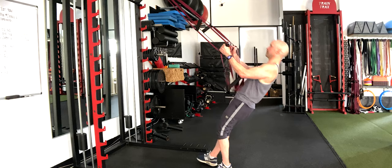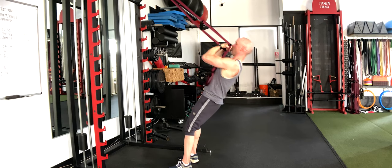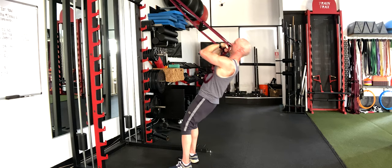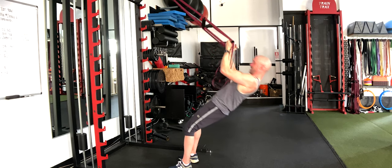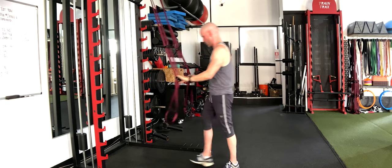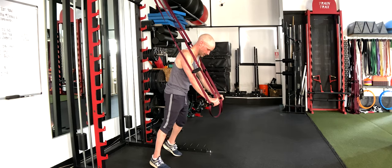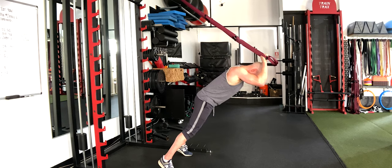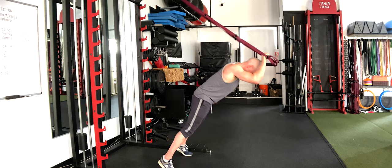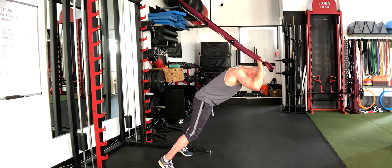Last round, biceps — here we go: one, two, three, four, five — taking your time on the way down — six, seven, eight, nine, and ten. We've got our final round of tricep extensions: one, two, three, four, five, six, seven, eight, nine, and ten.